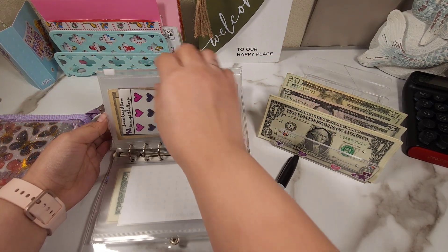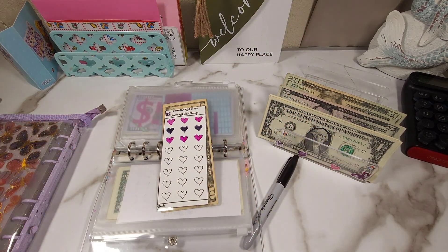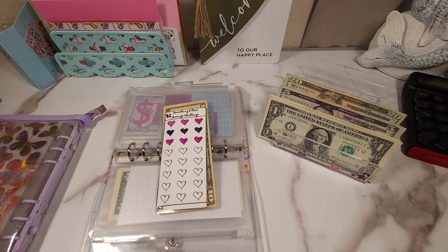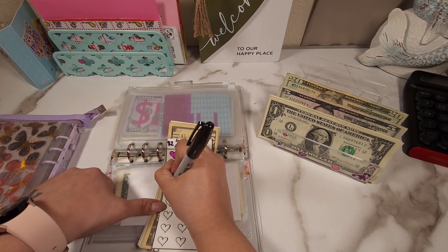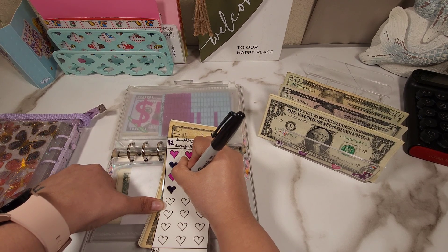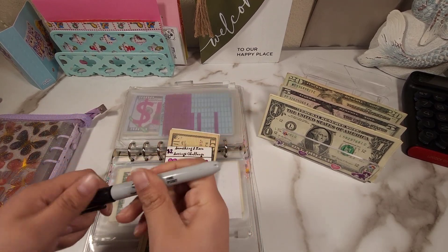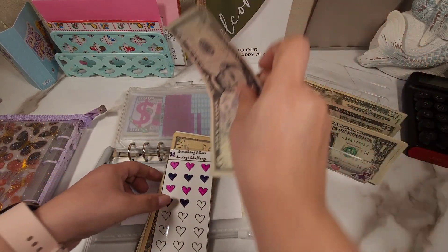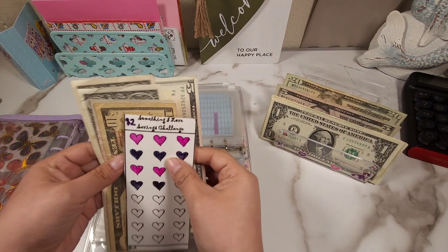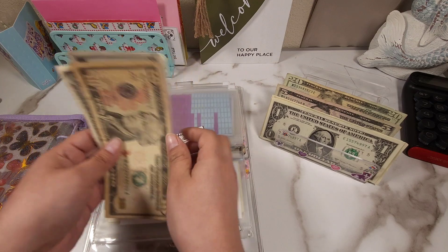Our heart challenge is going to be getting $4, so we're going to be able to call it two hearts today. I'm actually going to be putting in a $5 and just taking out a $1. So now this challenge has 10, 15, 20, 21, and 22.